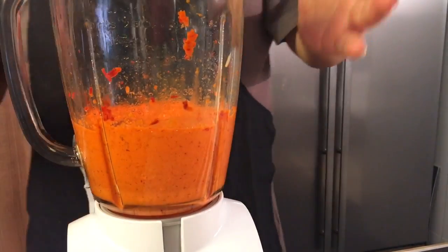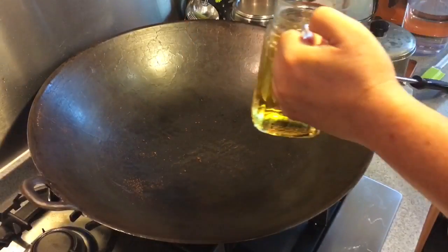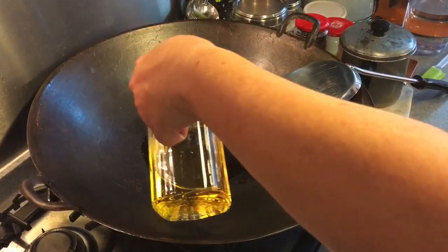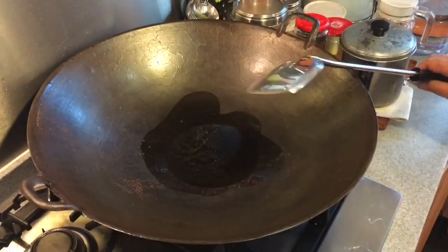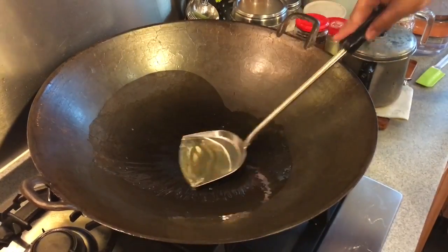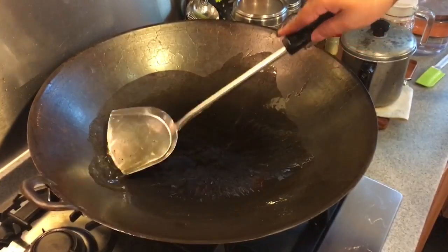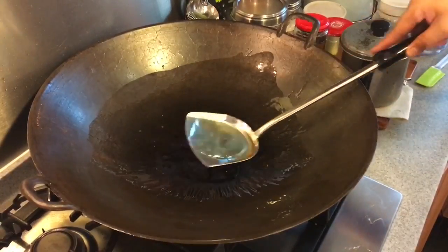When you've blended this to a fine paste, it's time to fry the chili paste. In a pan, pour in approximately 1 cup of oil — it might seem a lot but for fried chili this is what we really need. When grinding the chili paste, if your food processor or blender isn't very powerful, you might need to add a little bit more oil or water into your paste to help blend it together.